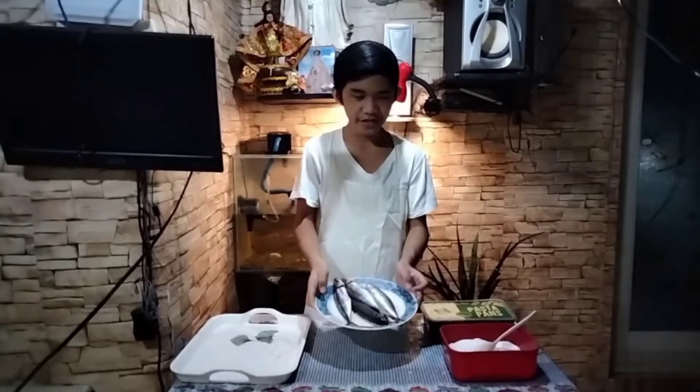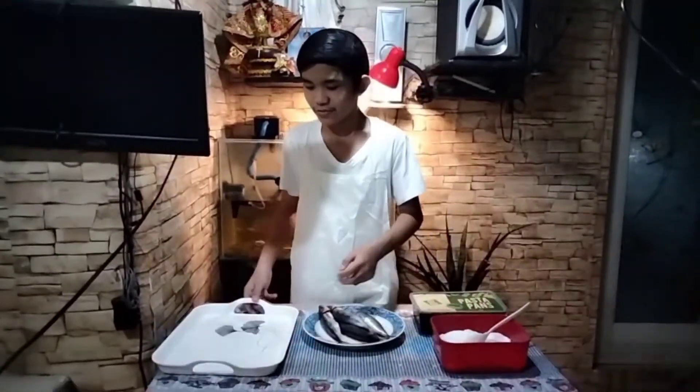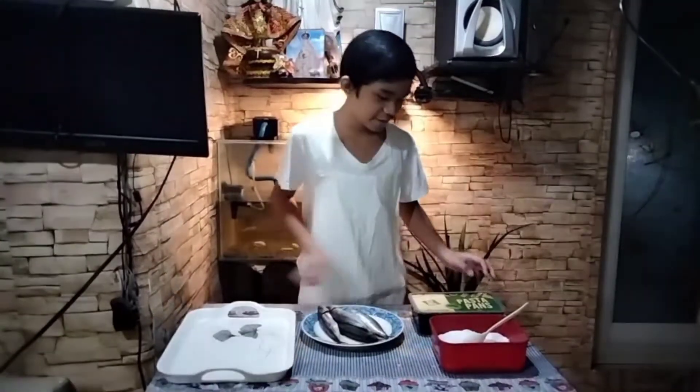For salted fish, the ingredients are fish or any other kind of fish, and salt. We also need a food tray and food container.